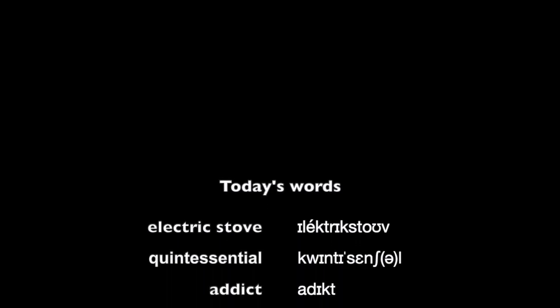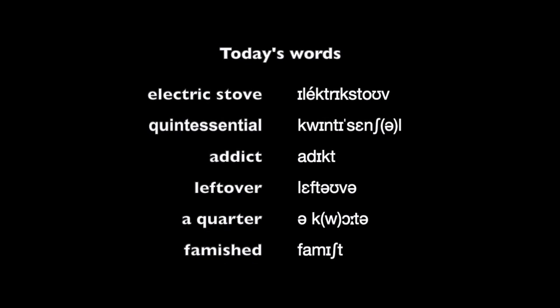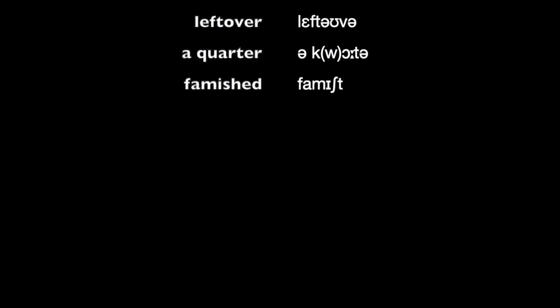Today's words: electric stove, quintessential, addict, leftover, a quarter, famished.